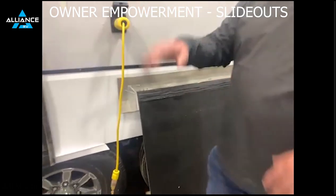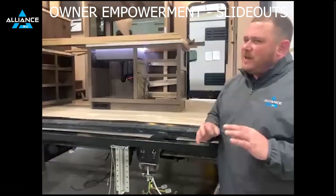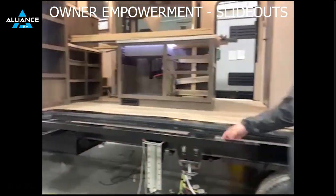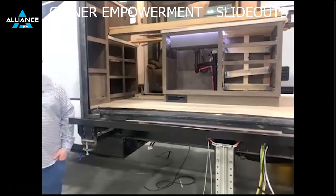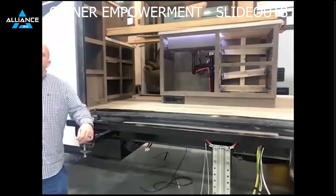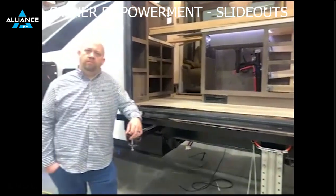So you get some weird noises with a cog-driven system that a lot of people get alarmed about, but really a lot of times you don't have much to worry about. One thing I've heard just a few times is someone's putting down their landing gear and they'll see a slide room start to creep out. I know that the hydraulic system that runs the leveling gear also runs the slide room system. Is there an easy fix for that?